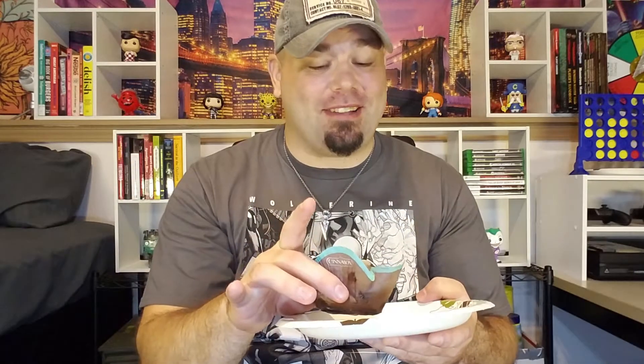Let's go ahead and throw these in the microwave and find out what I think. It only takes 30 seconds to warm these up and they look fantastic — they also smell fantastic. Just look at that icing, look at that roll. It definitely smells very cinnamon sugary. I can't wait to dive into this.